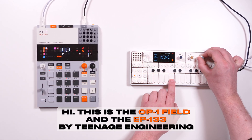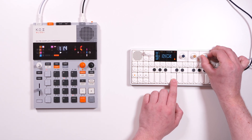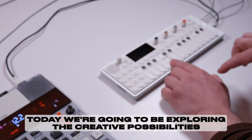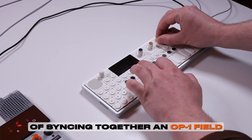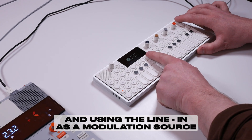Hi, this is the OP1 field and the EP133 by Teenage Engineering. Today we're going to be exploring the creative possibilities of syncing together an OP1 field and an EP133, and using the line in as a modulation source.